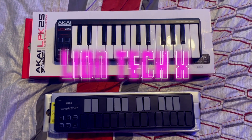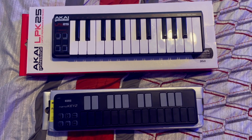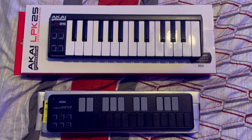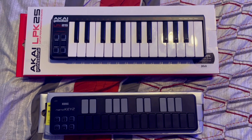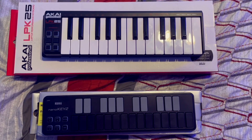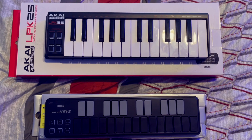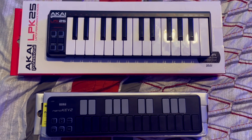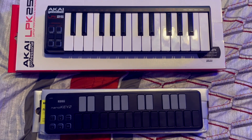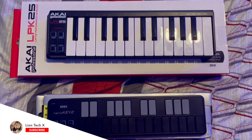Welcome to today's video. I'm making a quick review of two mini keyboards I bought on Amazon — I'll include the links in the description. I wanted something as slim and compact as possible that I can carry on the road without a big bulky backpack, and it came down to these two. Below them are the boxes they came in so you can see the differences in size.